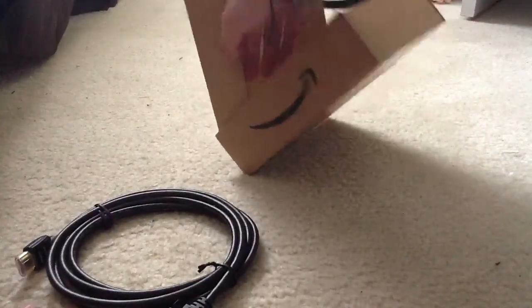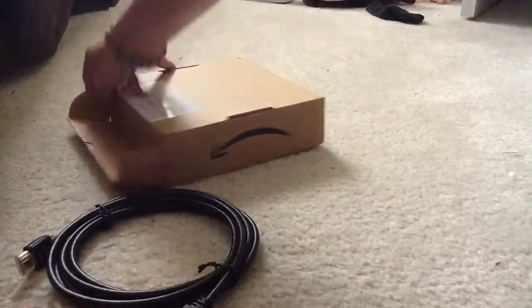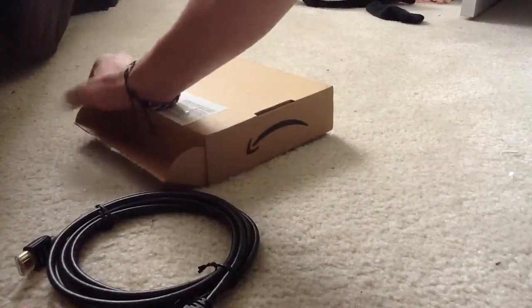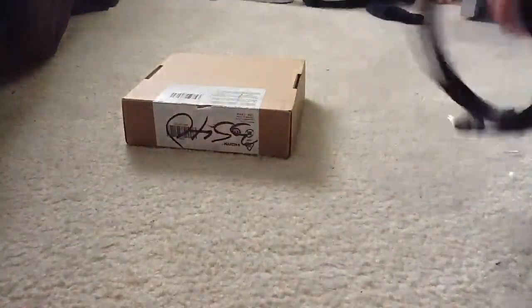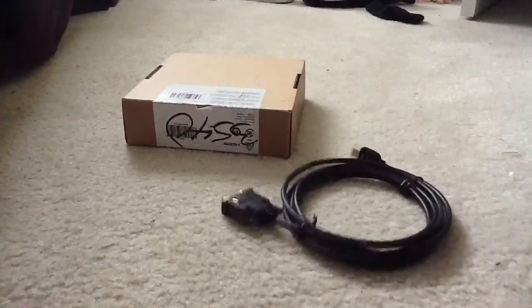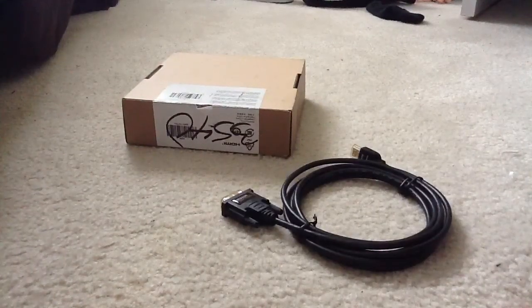This is probably the smallest pointless unboxing I've done. Not too long, but thank you guys for watching my video this far. I'll see you guys in my next video. Please subscribe and do whatever that stuff. Alright, thank you.